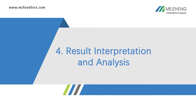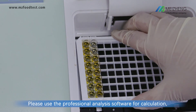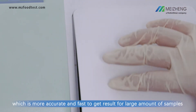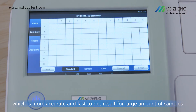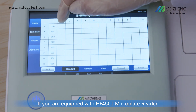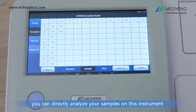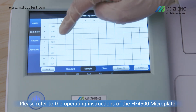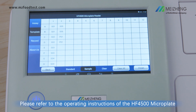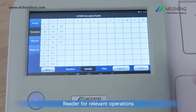4. Result interpretation and analysis. Please use the professional analysis software for calculation, which is more accurate and fast for processing large amounts of samples. If you are equipped with the HF4500 microplate reader, you can directly analyze your samples on this instrument. Please refer to the operating instructions of the HF4500 microplate reader for relevant operations.